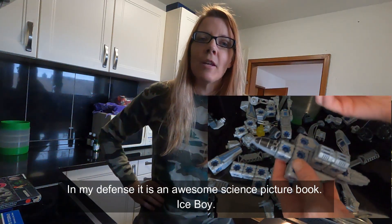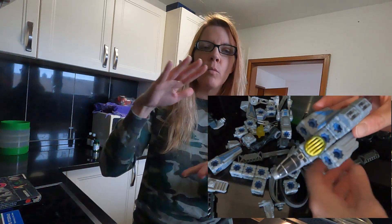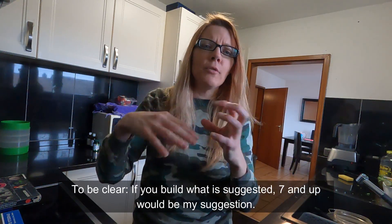They're very cool, and I would say four and up can use them even though it says eight and up. If you're making specifically what it's designed to do — each one comes as a ship and you design that ship.